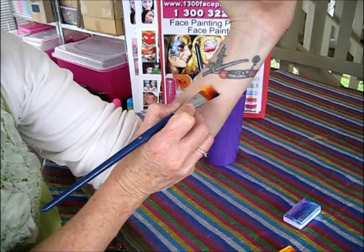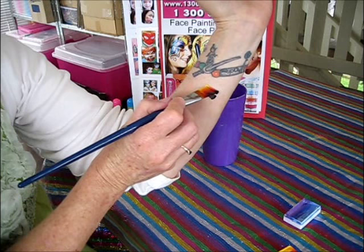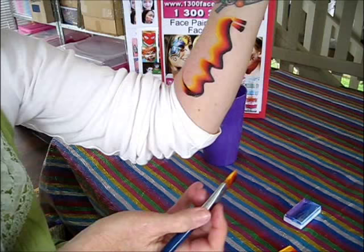Then do a little face here — that's the jaws. Then as much like that as you want to.